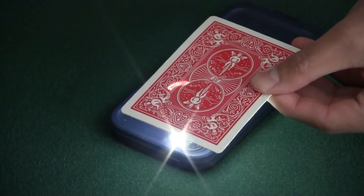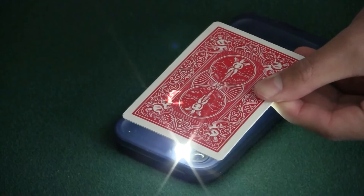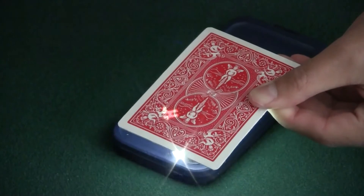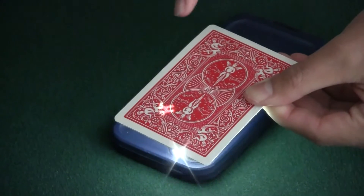Keep thinking of the symbol of your card, alright? See it slowly — oh, it's forming something. Kim, something is appearing. Kim, what does this look like? What letter does this look like, Kim?